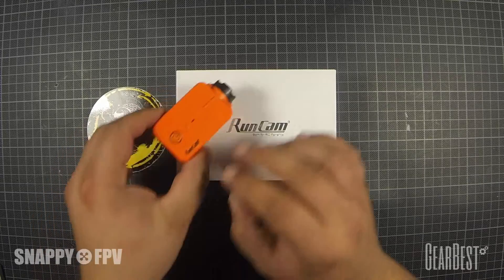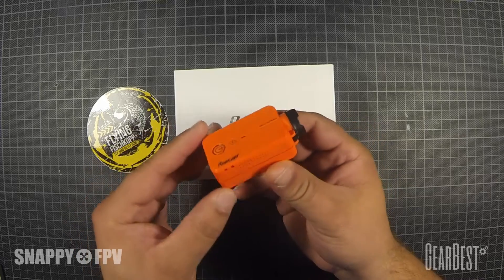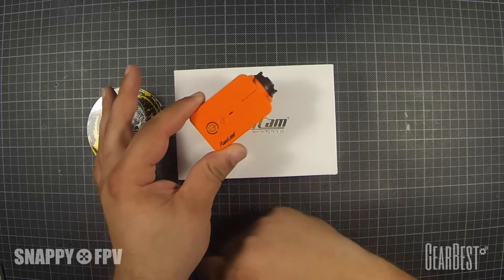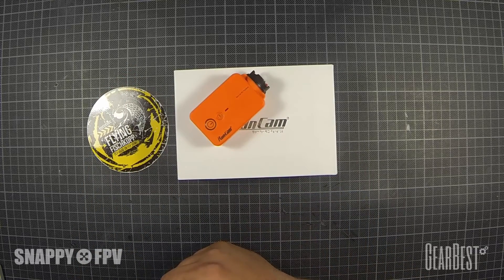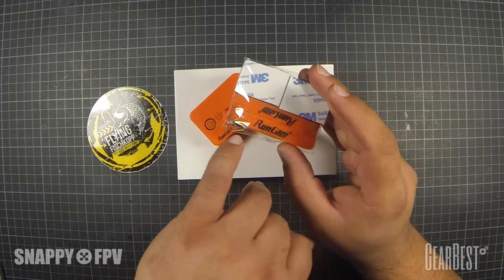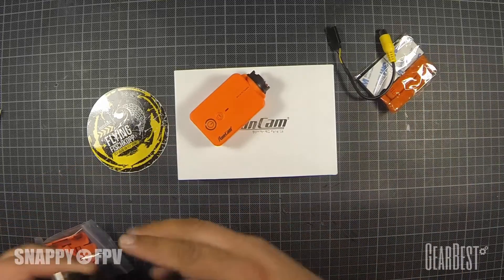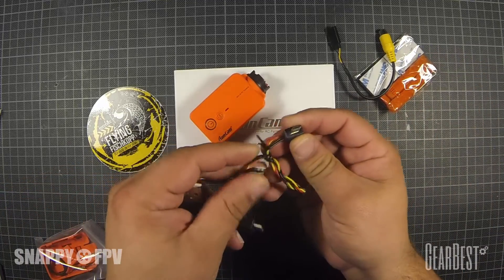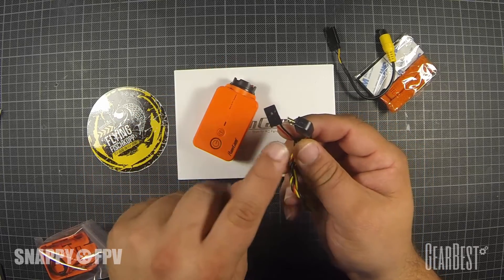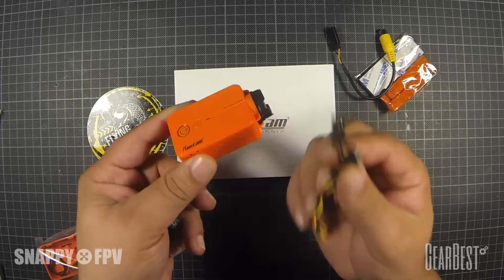The RunCam 2 is a fantastic cam for flying FPV. It supports 1080p at 60 frames per second, has an inbuilt battery that you can replace, a really nice finish in orange so you can easily find it in the grass, lens protection with replacement parts, inbuilt wi-fi, and a battery lifetime of one hour. You can adjust settings via a smartphone app, and it can be powered up to 17 volts with an inbuilt regulator — no need for a 5V step-down, you can directly use your LiPo voltage.